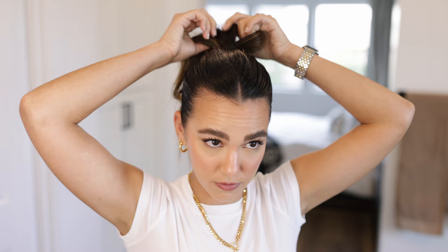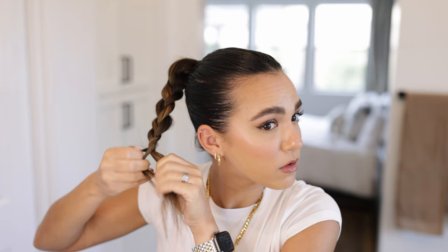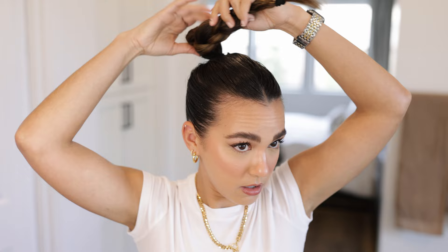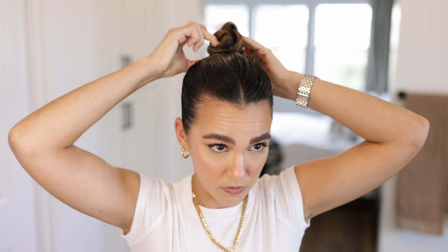Next I want to show you a look that's kind of based on my bun from my wedding, but it's a little more off-duty model vibes — definitely not as clean and pretty and put together. Basically what you're going to do is just braid your ponytail. It doesn't have to be perfect, you just need some kind of braid. Then I like to puff the braid so it's nice and big, and then I'm just going to use a small elastic to hold it in place. Now I'm going to take my braid and just wrap it around the ponytail.